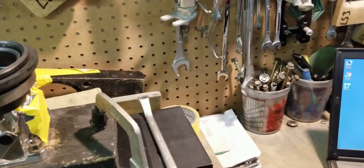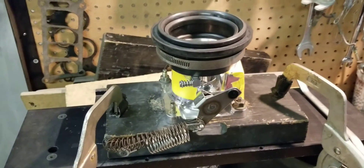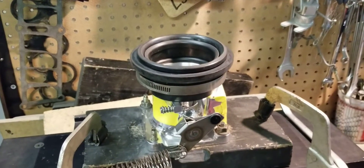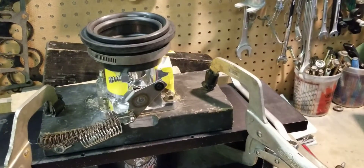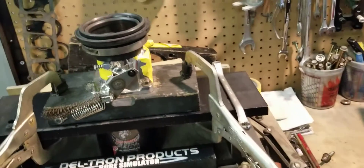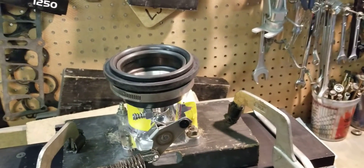A lot of people don't realize that horsepower is about airflow — the right cam timing events and other things associated, but primarily airflow. Airflow in, exhaust flow out. Our philosophy is to make sure everything in the combo is flowing up to par with the requirements that's desired.